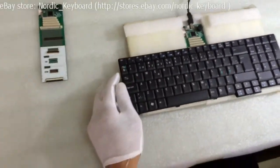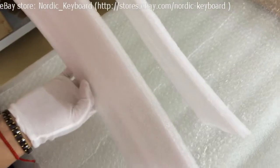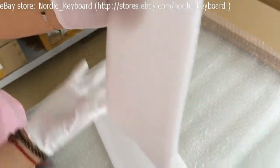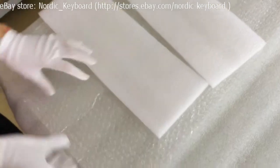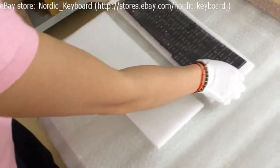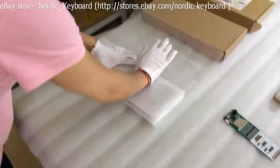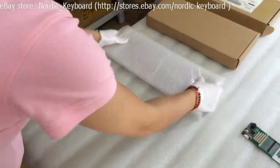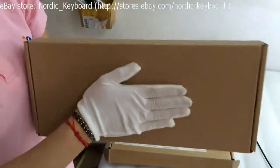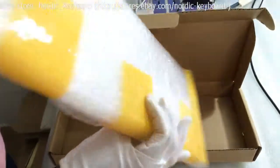Now we come to packing. See our packing material — first, to protect, it is very soft and very thick. We also use one bubble sheet. Our box is customized and very strong. Let me show you our keyboard package already finished — this is inside.